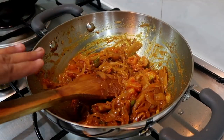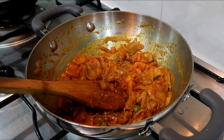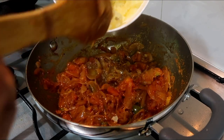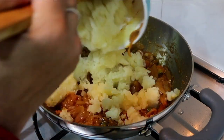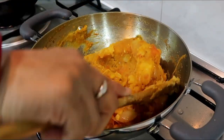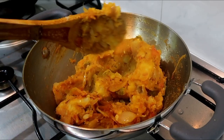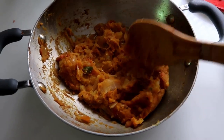You can add some sweet corn. Mix it well. Add it well. Now let's add the filling — we're ready.